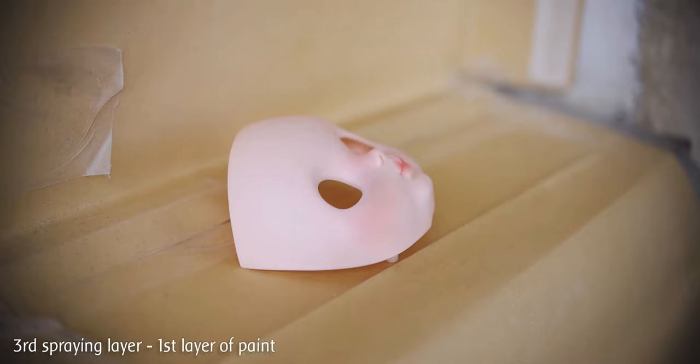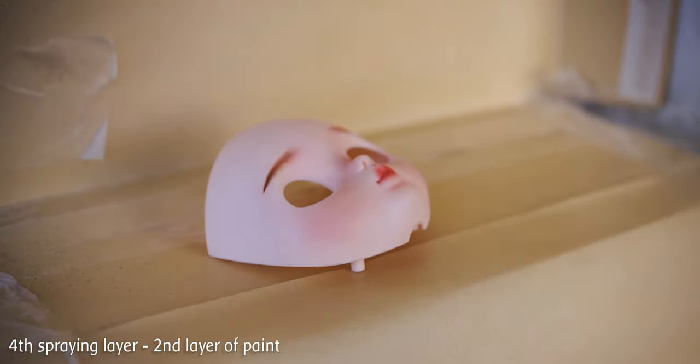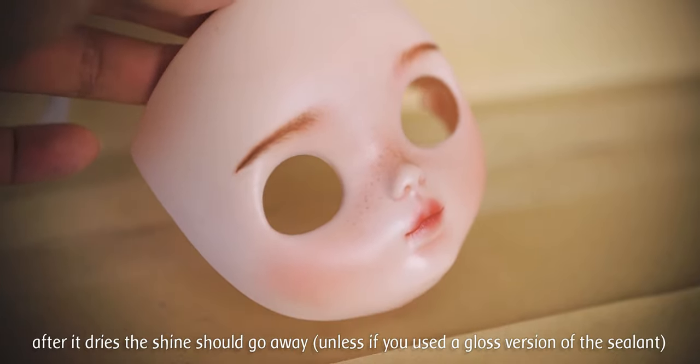Here you can see the first paint layer. It is time to fix it with one layer of sealant. This is the second paint layer, which I am fixing with another sealant layer. Here you can see the face got a little shine, but it shouldn't be too shiny.